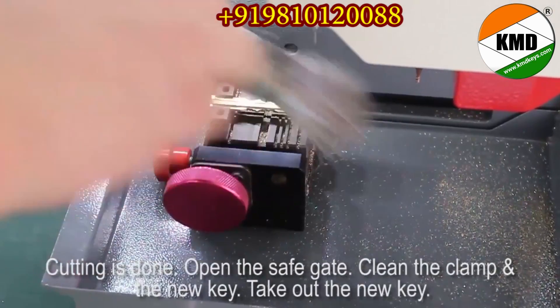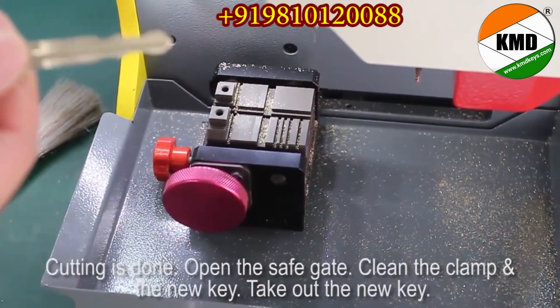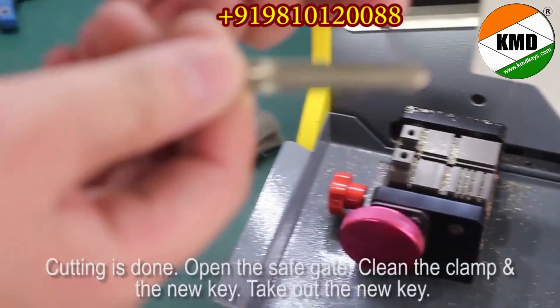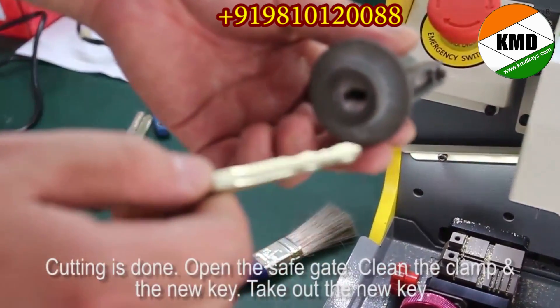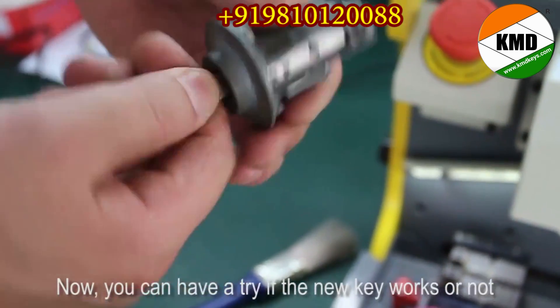Clean the clamp and the new key. Take out the new key. Now you can have a try to see if the new key works or not.